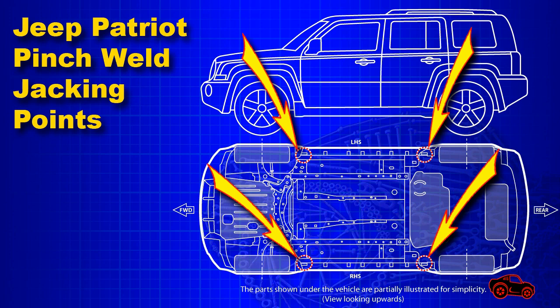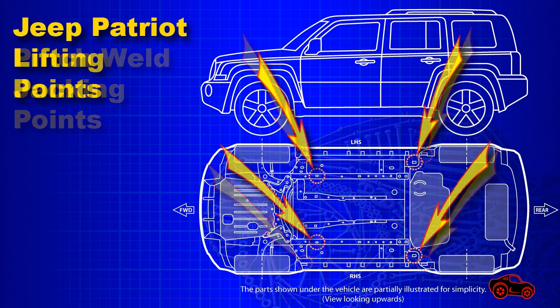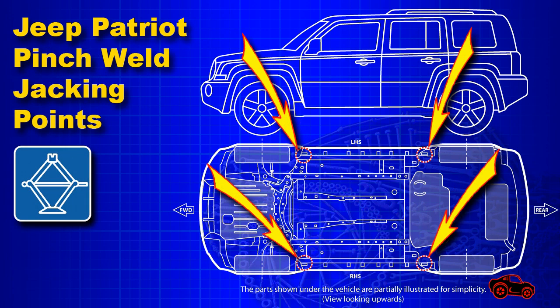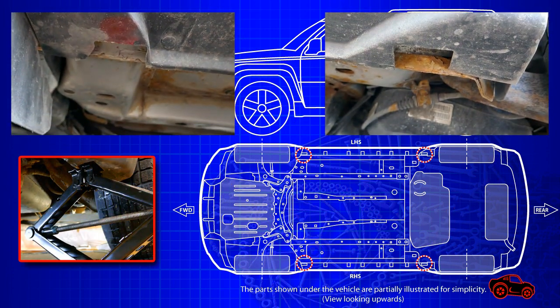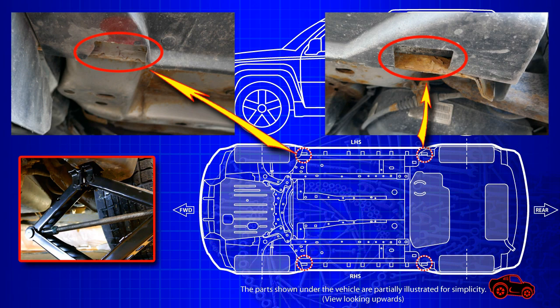This chassis design has four pinch weld jacking points and four lifting points. Normally the pinch weld points should be used with a scissor jack to change a flat tire. If someone has to change the flat tire on the side of the road, the pinch welds are well located near the wheels.